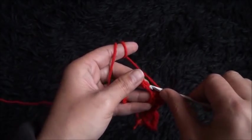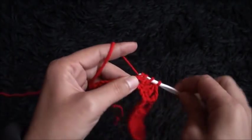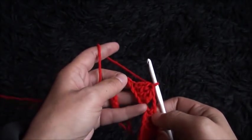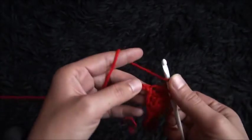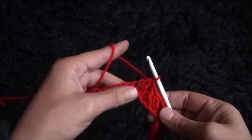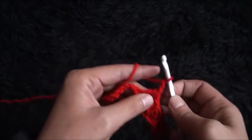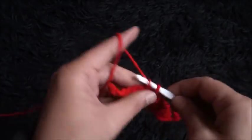Now through the next two chains I'll make two double crochet cluster. Through the next two chains I'll make two double crochet cluster. I'll chain 2, then I'll skip one chain, and through the second chain I'll make one single crochet.